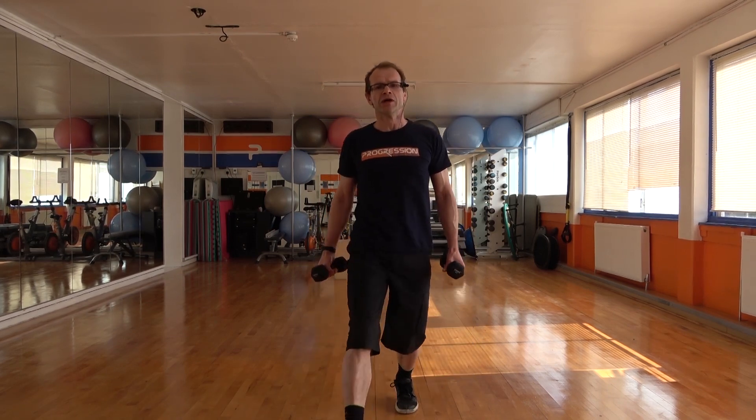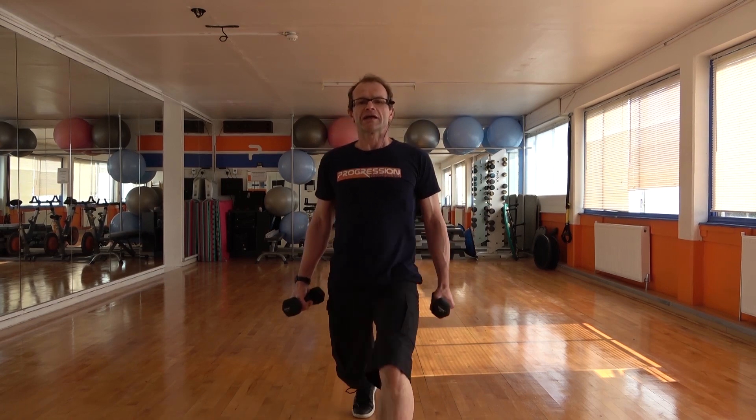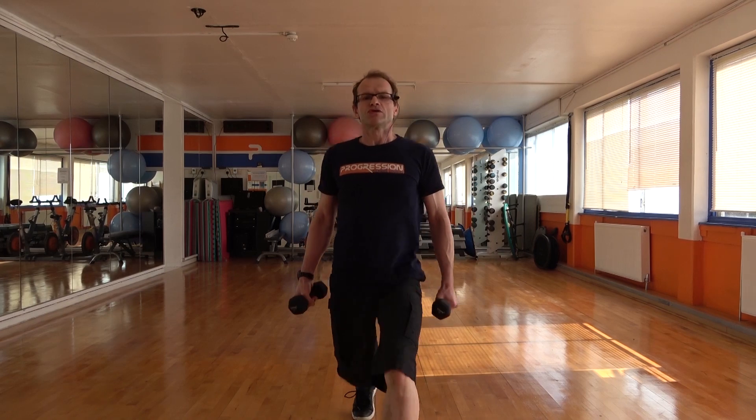Let's keep going. As you push back, push through your front heel so it kind of springs you back. Big step, spring back. Nice big movement. We'll go two more. Here's one. Last one.